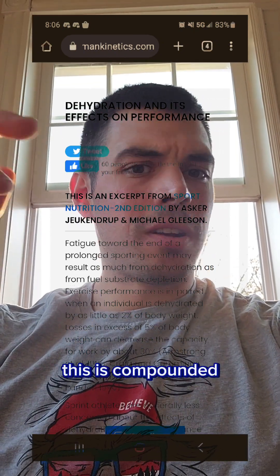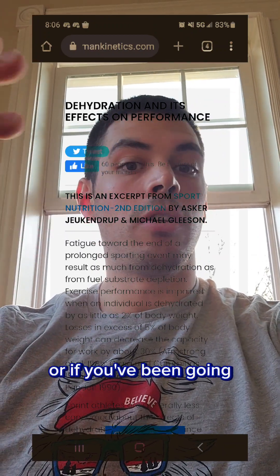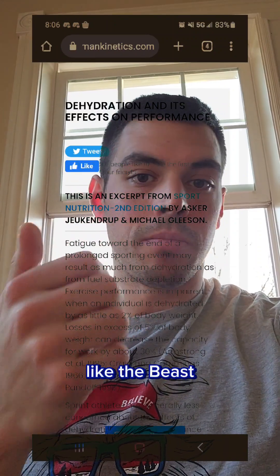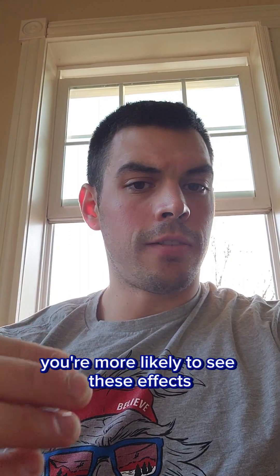And this is compounded in hotter environments when the sun's out, or if you've been going for a long period of time. So these longer distance events, like the Beast, the Super, and the Ultra, you're more likely to see these effects.